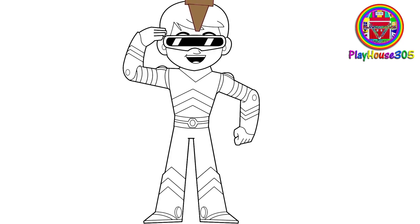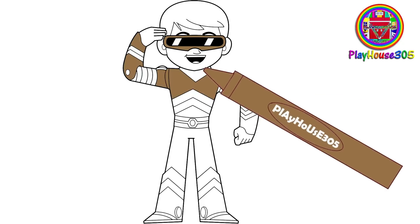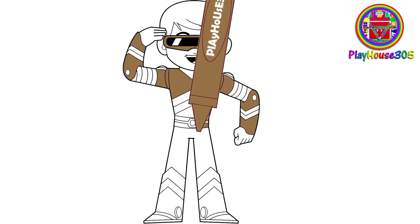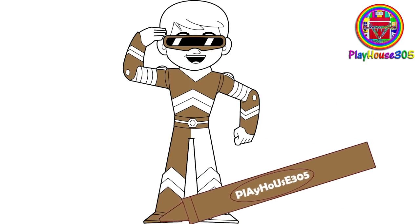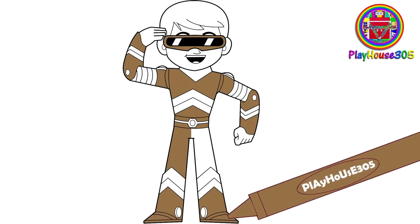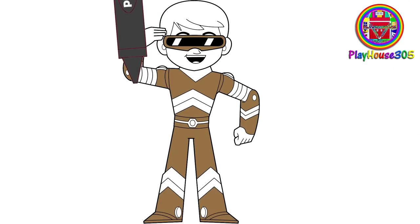Military khaki colored little Singham suit. Charcoal gray colored little Singham suit.